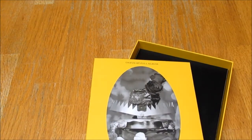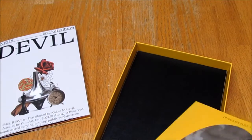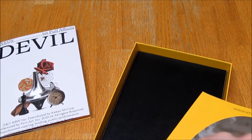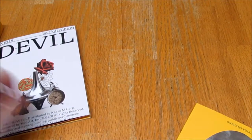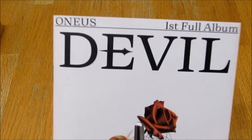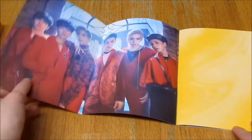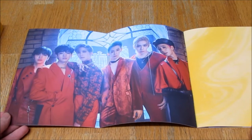There's cards — I can feel them. Okay, that's the CD. Is there a photocard in here? Yes, there is. Let's have a look at the CD first. This is pretty. Oh my God, I love it. I love this concept.